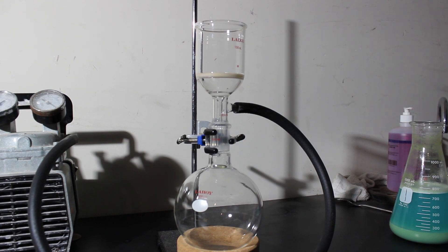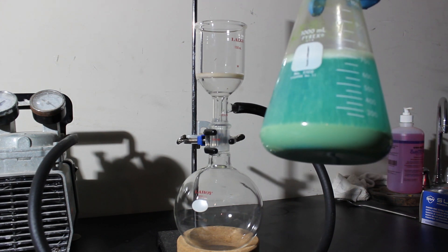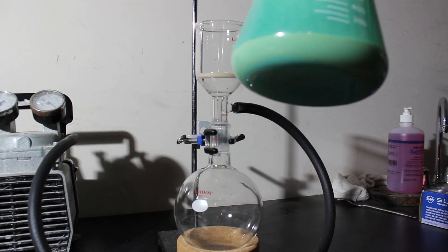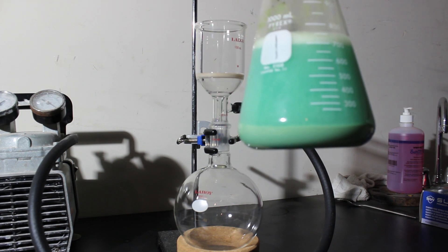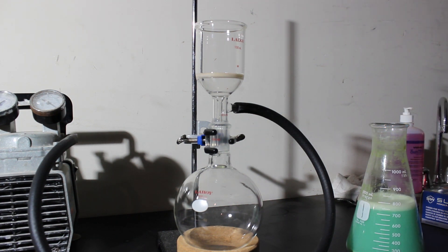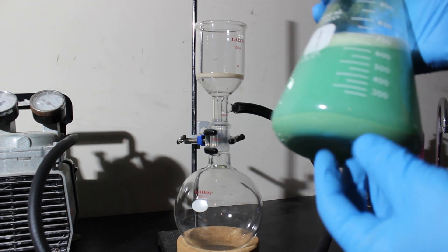I believe the reaction is complete. I'm still getting a little bit of CO2 evolution out of the liquid so I'll have to let it sit for a while. As you can see, the majority of the precipitate has collected at the bottom of the flask, which is ideal. I'm going to keep agitating this to make sure it's completely done reacting.